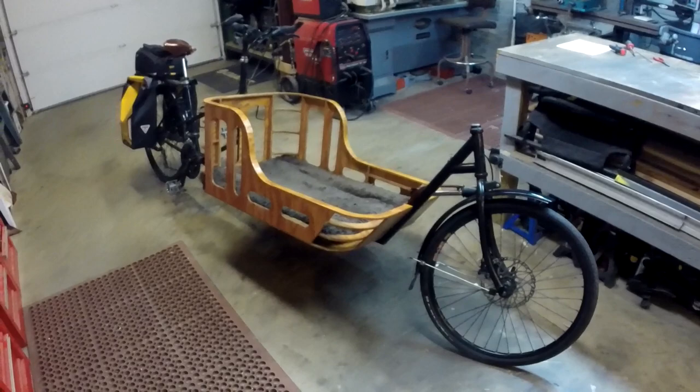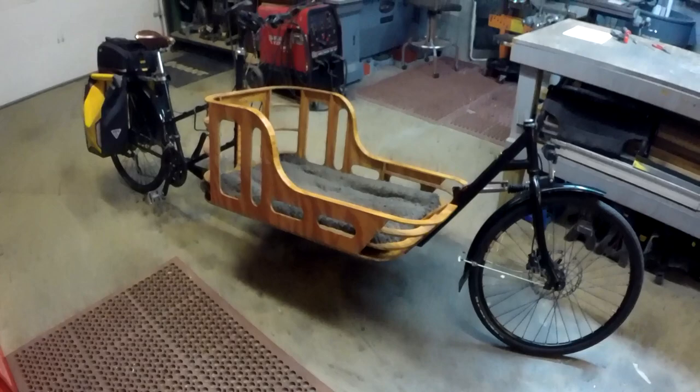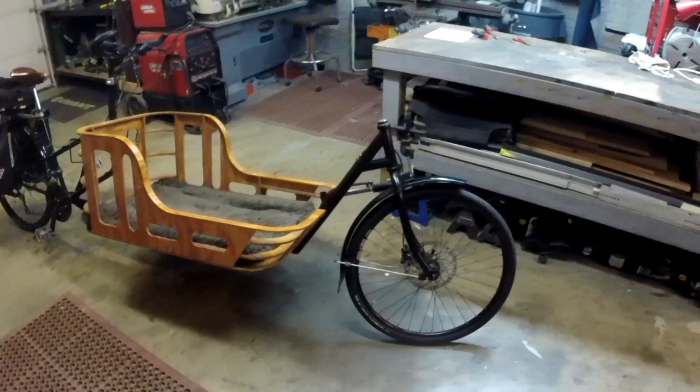All right, back in the shop. I got a little winded on that — I guess I've got to work out a little bit more. Anyway, here we are with the cargo bike. If you're watching this video, you're probably just watching to see a cargo bike, or you're building one yourself, so let me show you how I designed and put this together.